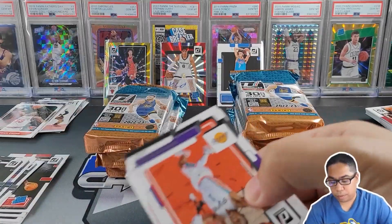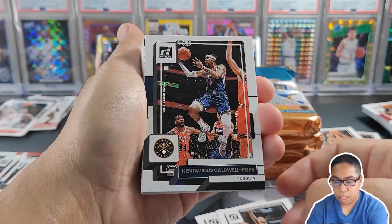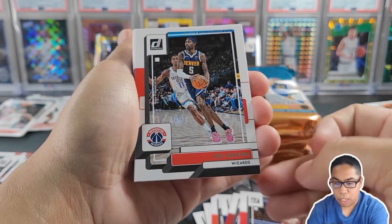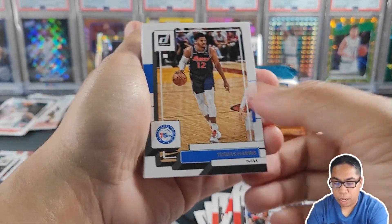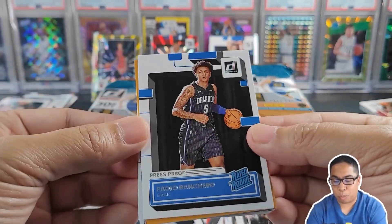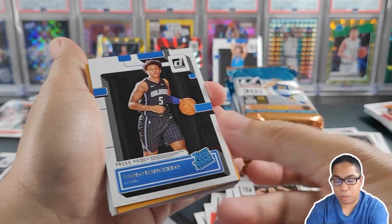Let's keep it going. Lonnie Walker, Sengün, D. Mitch, Chris Paul, KCP, Eric Gordon, Anthony Simons, Herbert Jones, Kawhi — put him up there in the notable stack. Victor Oladipo, DeMar DeRozan, Will Barton, Killian Hayes, Al Horford, Justin Holiday, Tobias Harris, Franz Wagner. Upside down SGA. Pat Beverley. Press proof of Paulo Banchero — probably the biggest card we've hit so far. Nice to get a press proof of Paulo.